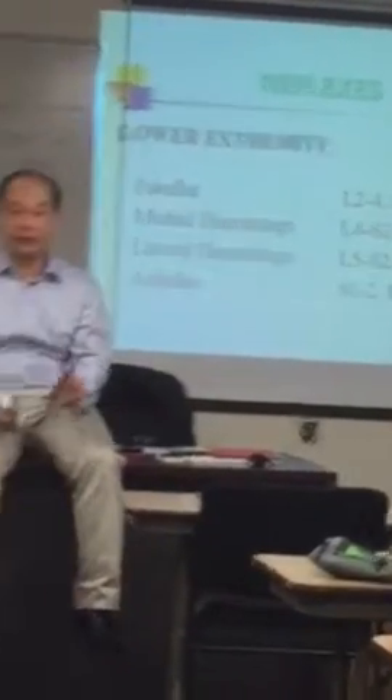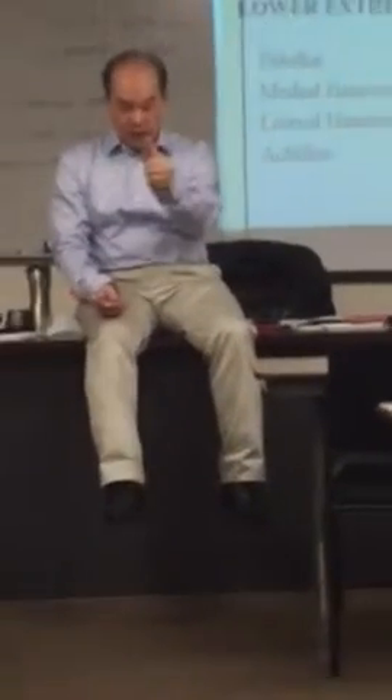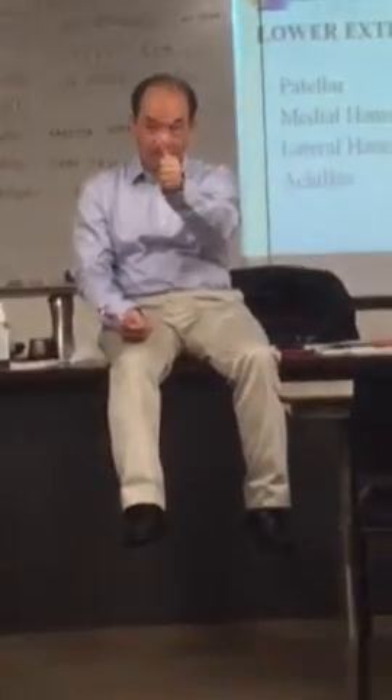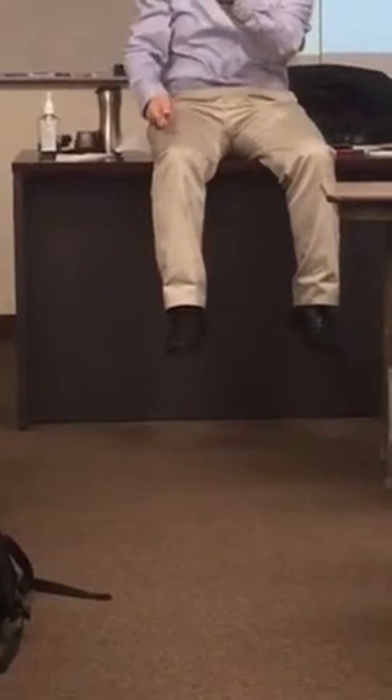The medial hamstring swing is a little bit difficult to perform. Find with one thumb — put your thumb on Liver 8, index finger on Kidney 10. Thumb on Liver 8, index finger on Kidney 10. Then you're going to grab one muscle between these two fingers. That's the medial hamstring swing. Then you're going to put your other index finger on top of that tendon, and you're going to hit that tendon — hit the finger.